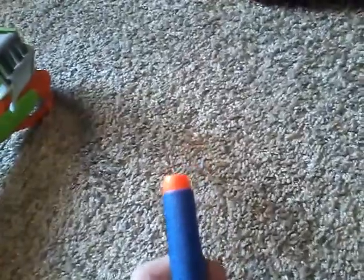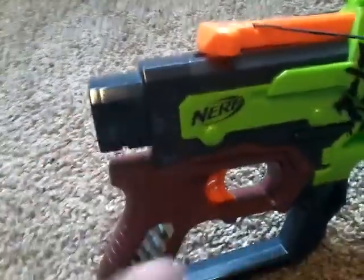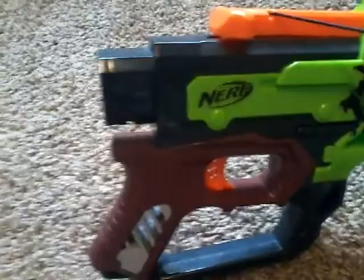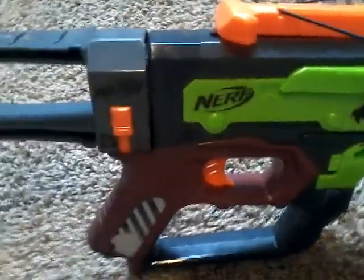It comes with Zombie Strike darts, though I like to put Elite darts into it. It has a thing that you put a stock on — I forgot what these were called — but you can put a stock onto it, like so. This stock does not come included; this is the Recon Mark II stock.